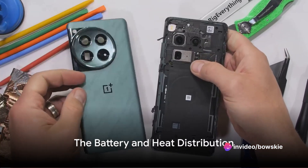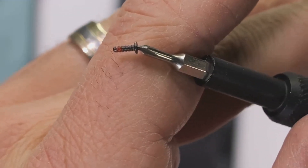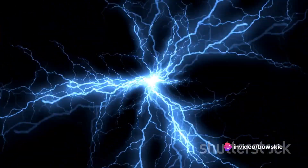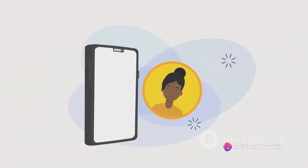It shows the various internal components, including the large 9,140 mm² dual-layer vapor chamber. The battery is a split 5,400 mAh setup with simultaneous recharging facility — a bold move designed to improve heat distribution and enhance performance.